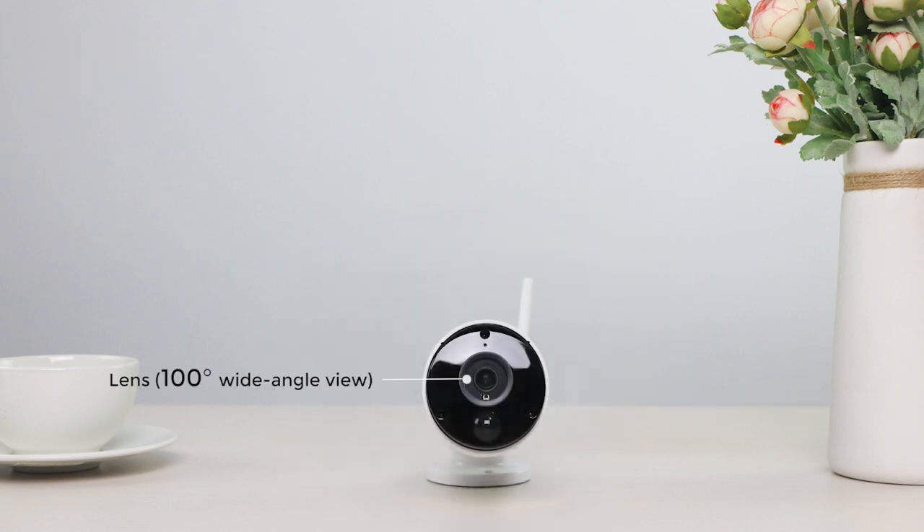The Argus Eco comes with a 100-degree wide-angle lens and IR LEDs with up to 33 feet of night vision. Featuring a smart PIR motion sensor, it detects motion and triggers alerts that really matter.